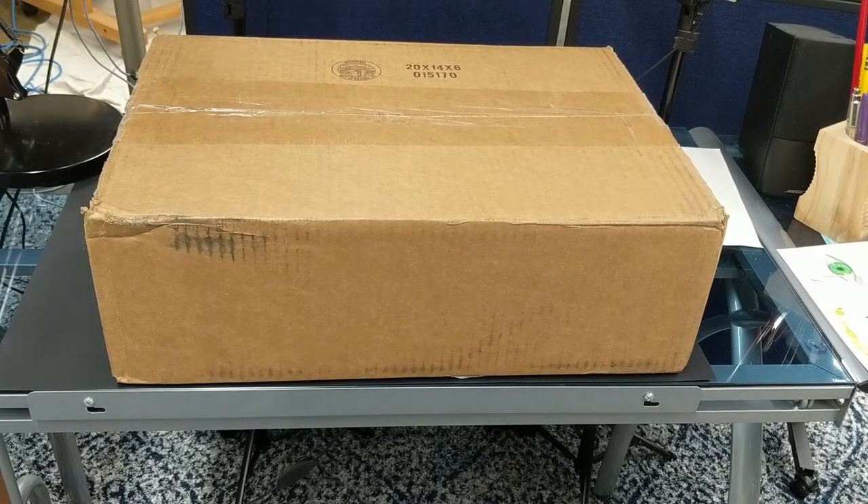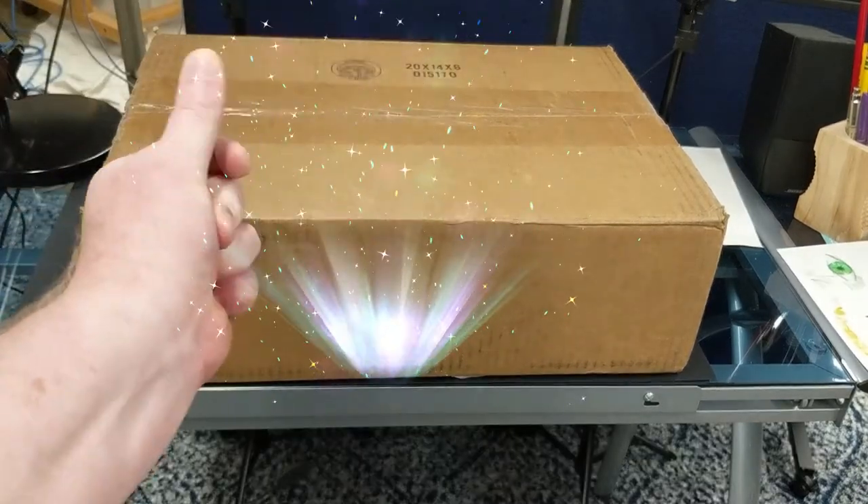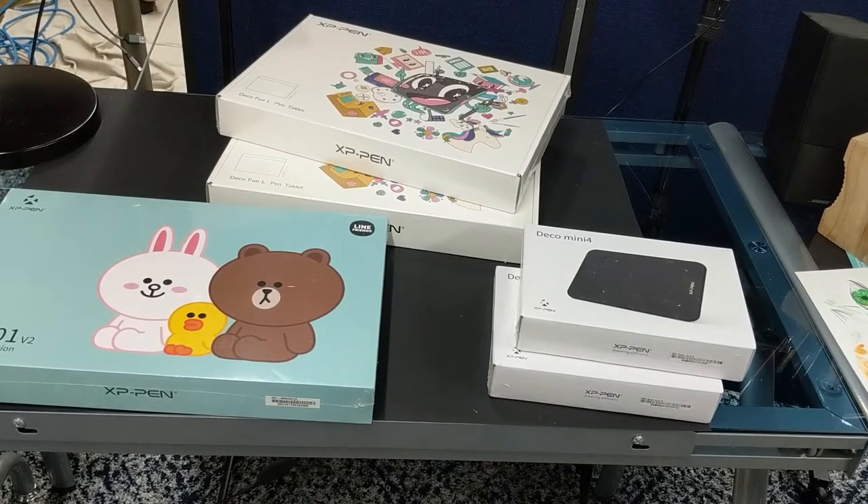Hello everybody, Mr. O here, and welcome to my first unboxing video. I have a very big special thanks going out to the sender of this box — it's XP Pen — and they don't even know I'm making this video for a YouTube channel. These are prizes that we are giving away this summer for an XP Pen Mr. O Art School contest with digital art, so let's see what's in the box.